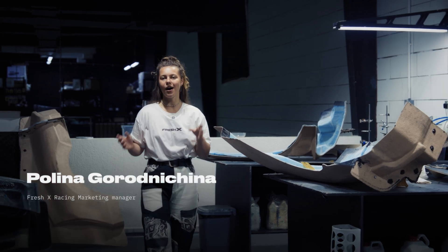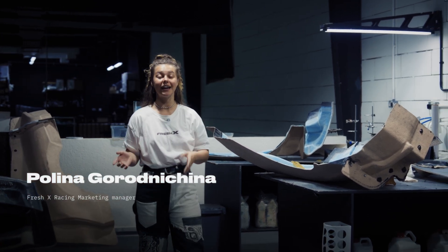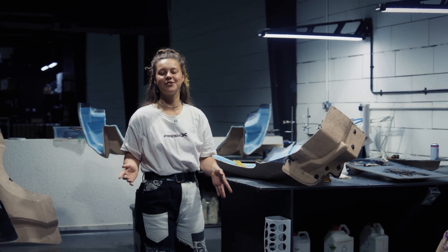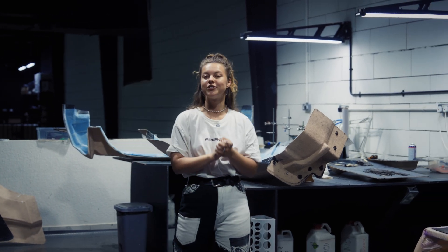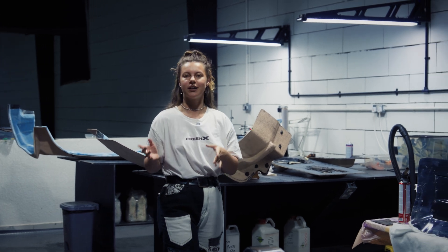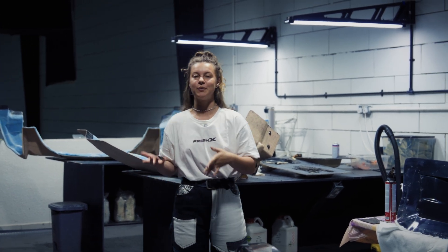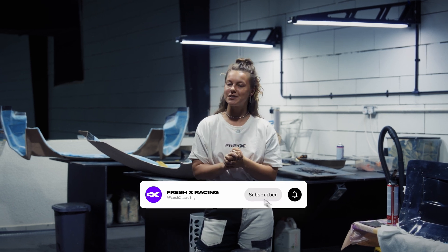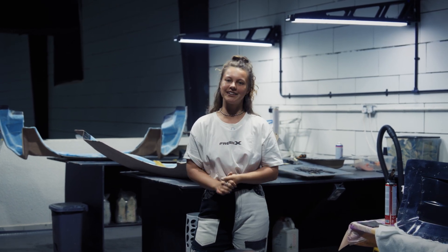How to lose a hundred thousand dollars, how to create a custom body kit, and which advanced technologies did we use? This is Fresh Racing, and we are ready to share details about manufacturing a lightweight body kit. We'll talk with the head of production carbon about the issues we faced and announce big news, so stay tuned and make sure you're subscribed.